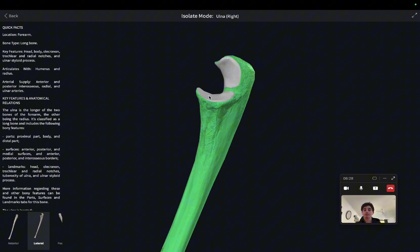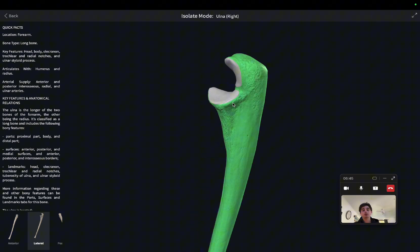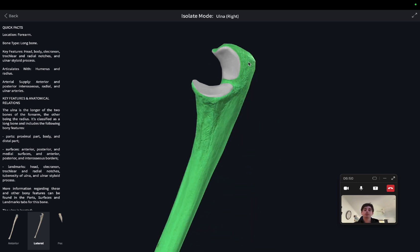Also on the ulna is this process here, which is known as the coronoid process. Try not to get that confused with the scapula, which has the coracoid process — this is the coronoid process. Additionally, we've also got this large area here, known as the olecranon. The olecranon of the ulna plays an important role in stabilizing the humeral ulnar joint.